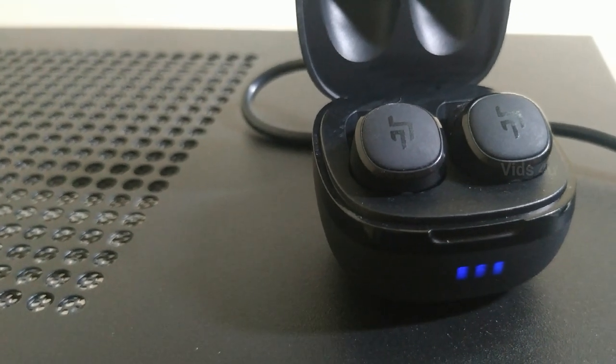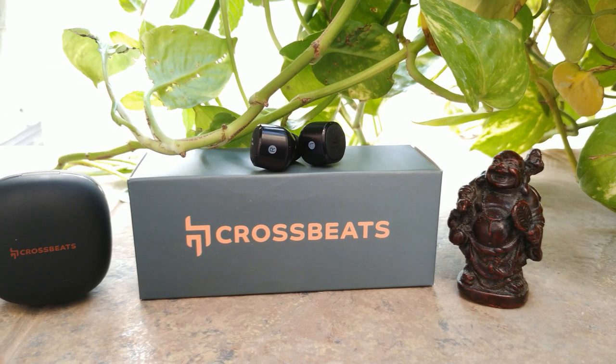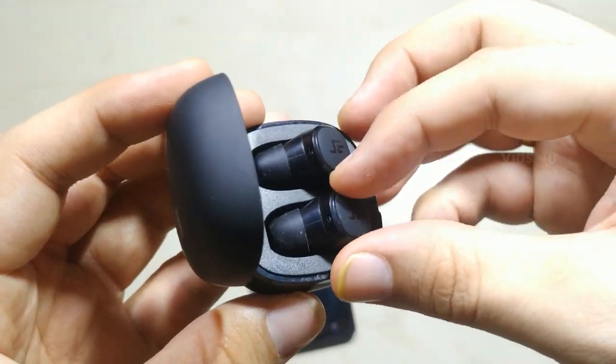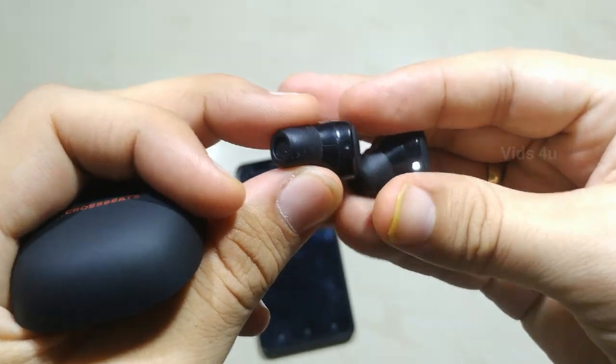Because of the left and right separation design, it can be used with one or both ears. The fit is hard to fall off and is comfortable. Even on calls, the earbuds score 10 out of 10. To activate the buds, remove them from the case or tap for one second.